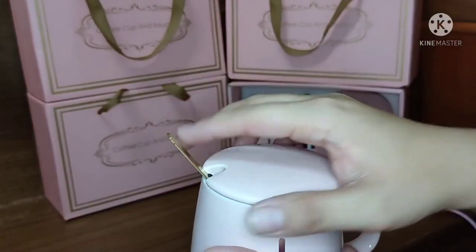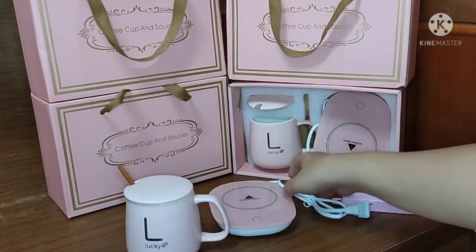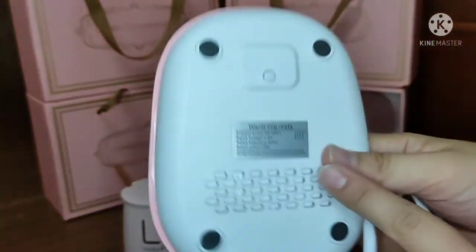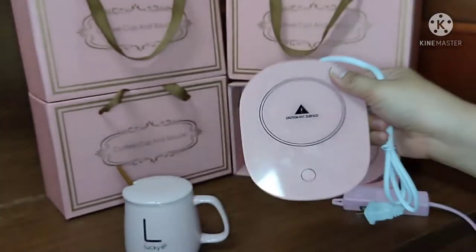It also has a cover. This is the saucer. It runs at about 110 volts, as you can see written on it, and 18 watts. Avoid touching it when you are using it.